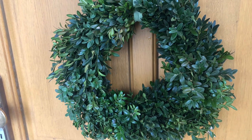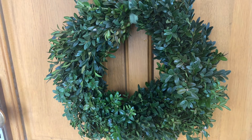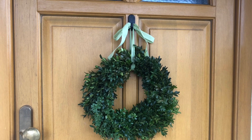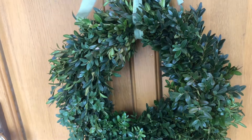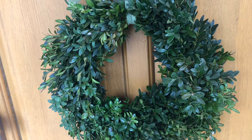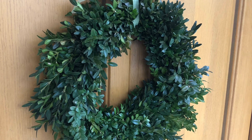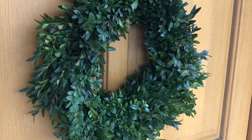Do join me next time — I'll be sharing with you how to make a simple willow twig wreath with children. If you have liked this video then press the like button, and if you have not subscribed to this channel then please do so. Until next time, be safe. Thank you.